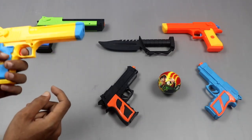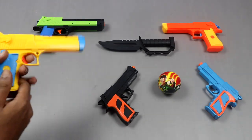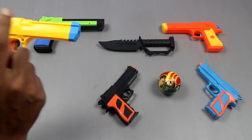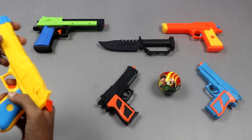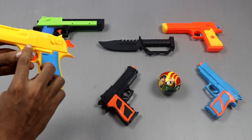First, try pistol. Simple type pistol. It's three combination color: one orange, two yellow, and three sky blue. It's made in China.